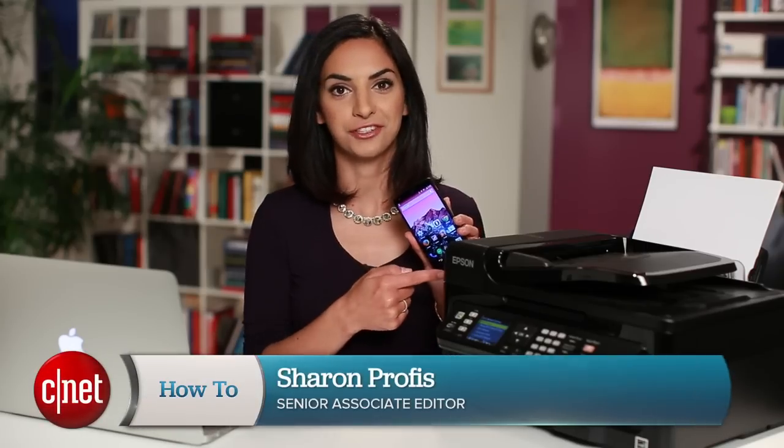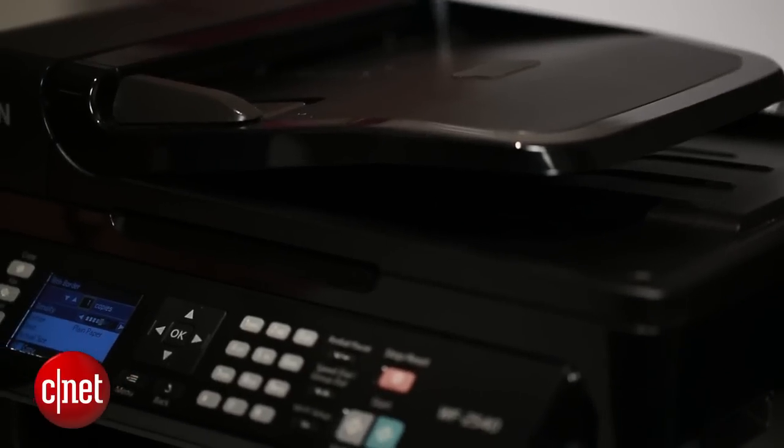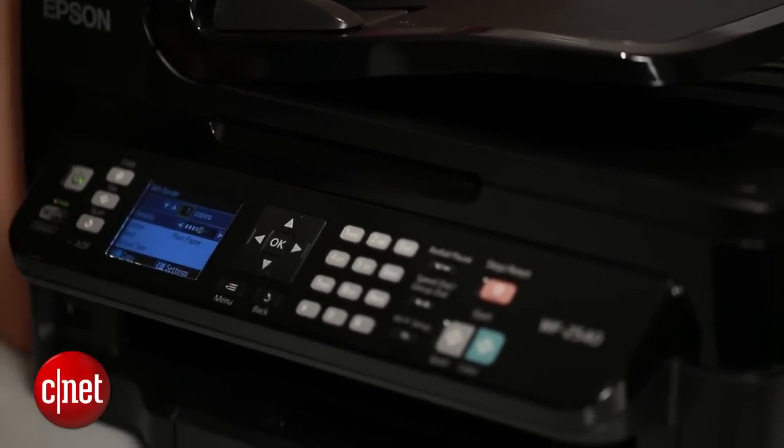If you want to get something from your Android device onto good old-fashioned paper, Google makes it really easy using a service called Google Cloud Print. It works with almost any Android device and any printer. The setup is really easy, and you only have to do it once to start printing from all of your Google devices.